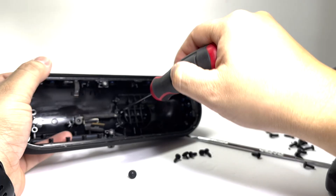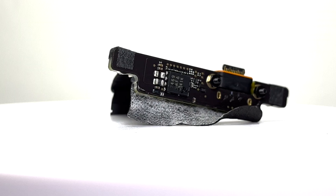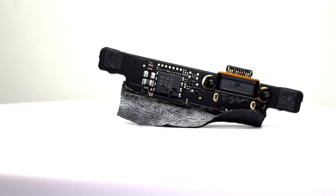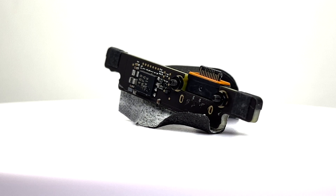We will remove two screws to take off the charging board. Here we have the charging board equipped with a USB-C port. It facilitates efficient power delivery and supports lossless audio input.